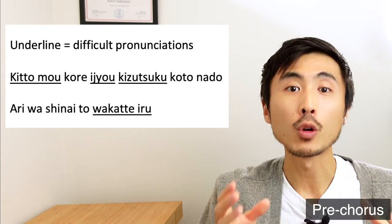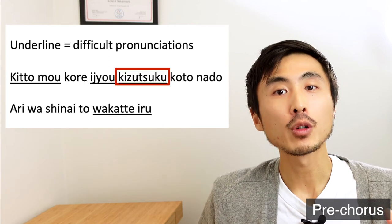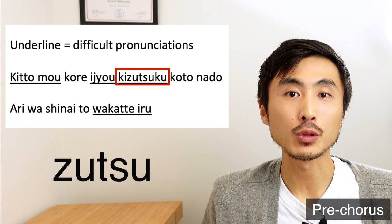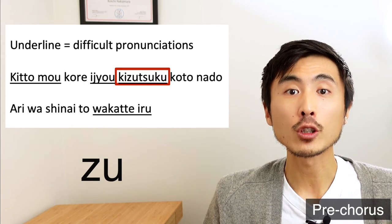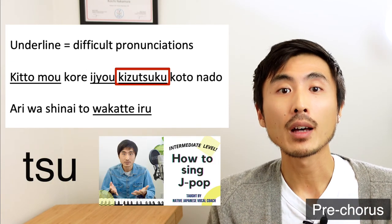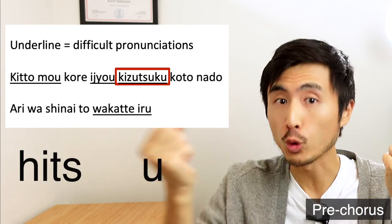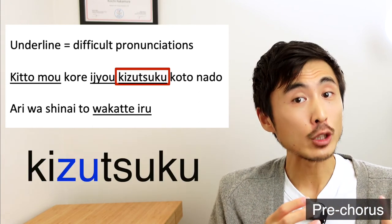Last but not least, the word 'Kizutsuku' can be the hardest word to pronounce for English speakers. The first syllable KI is simple, but the second and third syllables ZU and TSU are pretty difficult even for Japanese people sometimes. The trick for pronouncing ZU is to say the English ZU but cut it short. For the TSU syllable, combine the ending sound of HITS with the vowel U together and say TSU. When you combine all these syllables, it will sound as Kizutsuku.